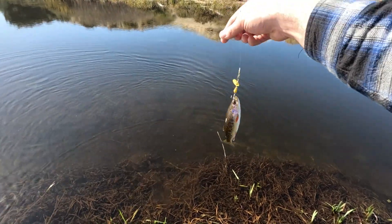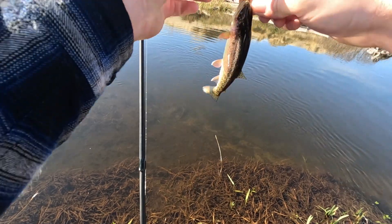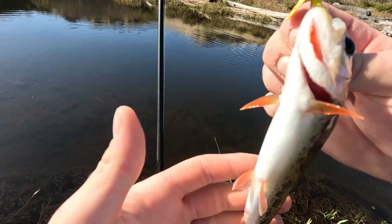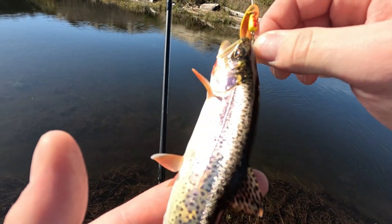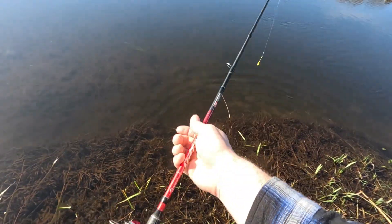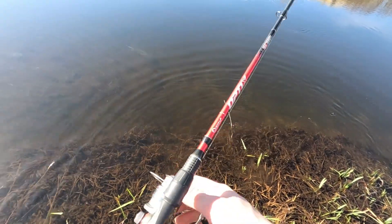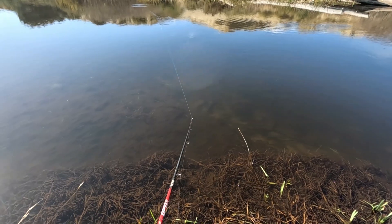Another wild cutthroat — I believe that makes us 4 for 5. Look at these fins, the color is so much better on this camera. That's just crazy. Probably the smallest one of the day, but still fish.